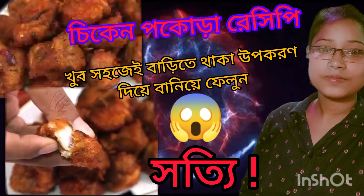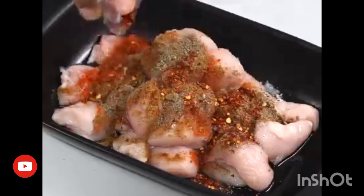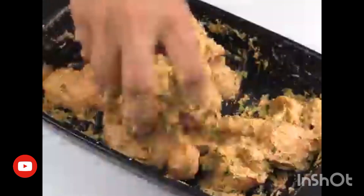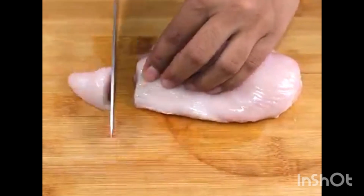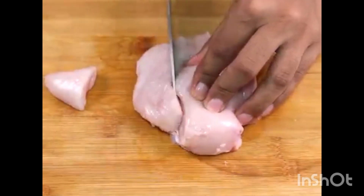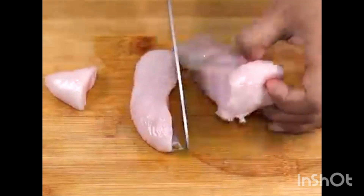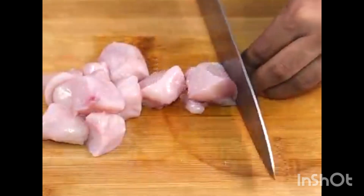Hello guys, welcome to my channel. Let's watch this video. I will do the chicken popera recipe, I will make the chicken popera.